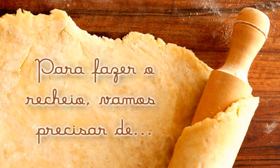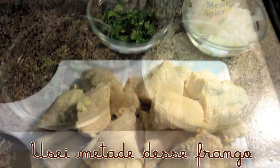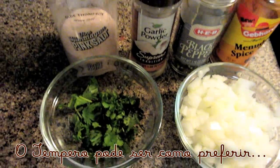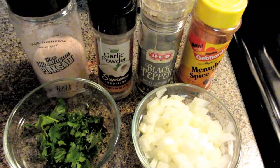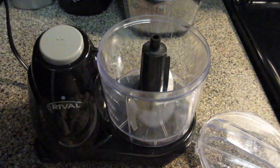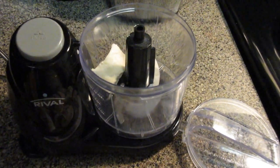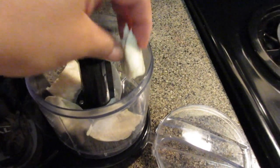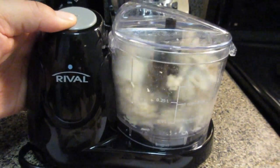Now we're going to start preparing the filling, and we'll need the following ingredients: a little less than a whole chicken breast, half an onion cut into small cubes, cilantro, garlic, and red seasoning just to give the chicken some color. You can shred the chicken whichever way you like. I'll use a food processor because I find it more practical, but it's not required. If you don't have a processor, you can shred it the easy way in a pressure cooker or by hand — no problem.